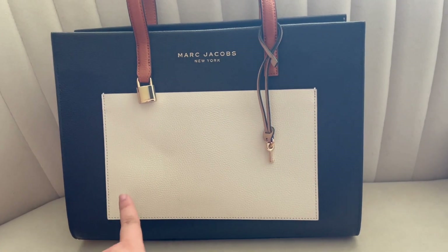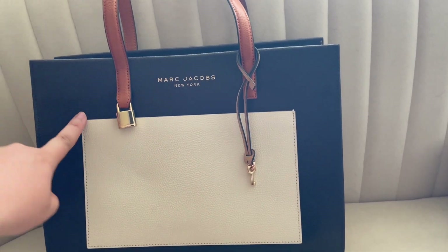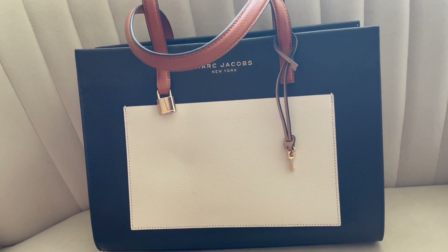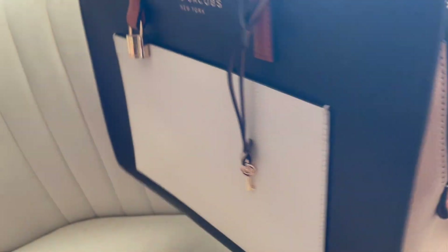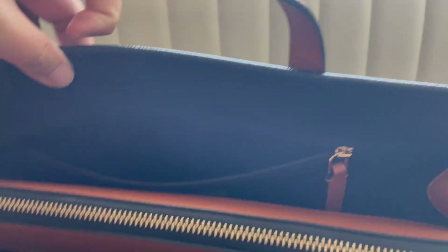It's in a color block pattern: black leather with Marc Jacobs New York in gold hardware. You have nude, tan, white, and black — those are all four color families I gravitate toward for shoes and accessories, which is one reason I love this color block so much. The sides are nude, the back is black, and the interior is all cloth — a solid color — which I actually really like.